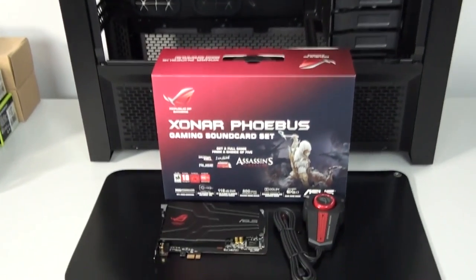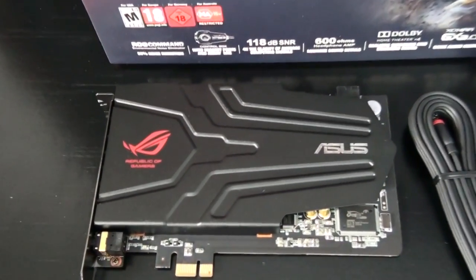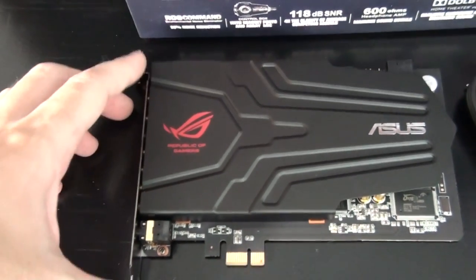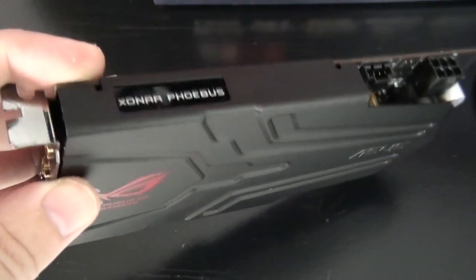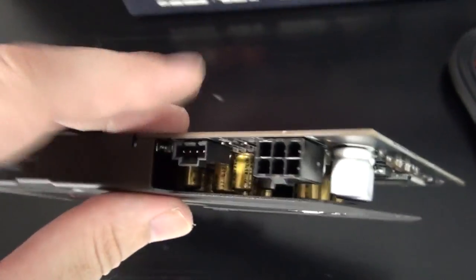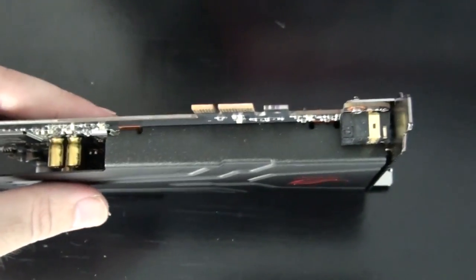I'm now going to install the Asus Sonar Phoebus. It's been a long time since I've installed a high-end sound card into a build — it seems most people are happy to use onboard sound even if the quality isn't that great. Most of the systems I build are used for everyday use and gaming, and for a lot of gamers it takes a trained ear to really notice the difference. Onboard sound is often enough, and I used it myself for a long time when I first got into computers.